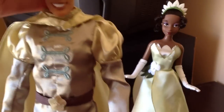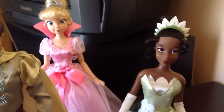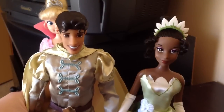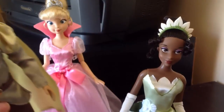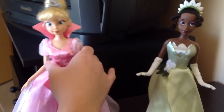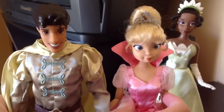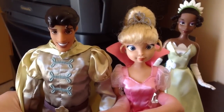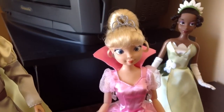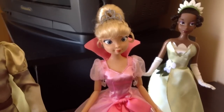So other than that, I think Prince Naveen is great. Let's have a look at size comparison with Tiana. Yeah, he's a good size for Tiana — slightly taller. And next to Charlotte — Charlotte does seem a bit tall, but that's just because she has really big hair. And if you're interested in a review of Charlotte, I will be reviewing her sometime soon.